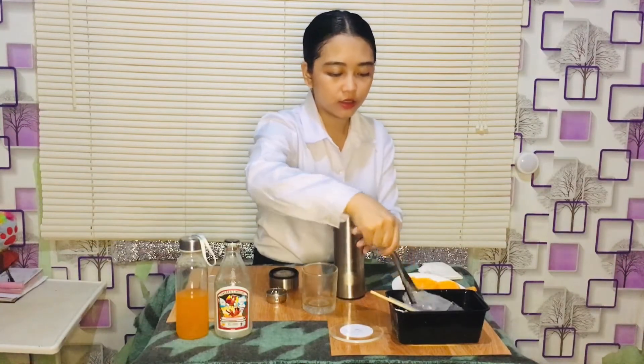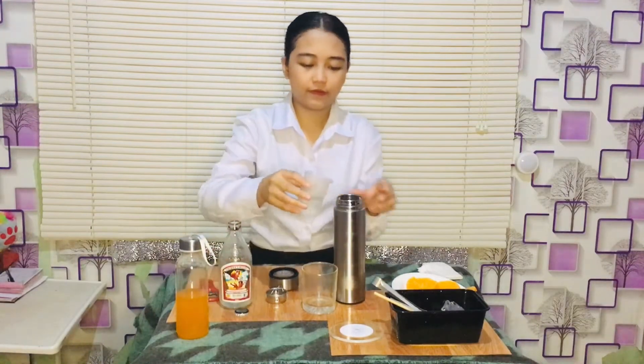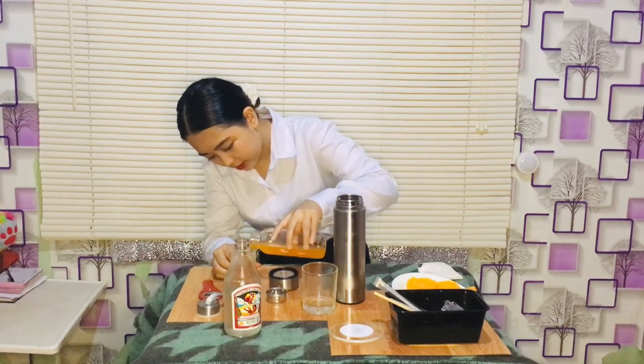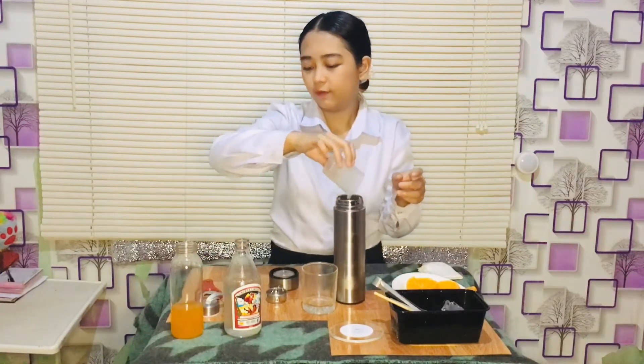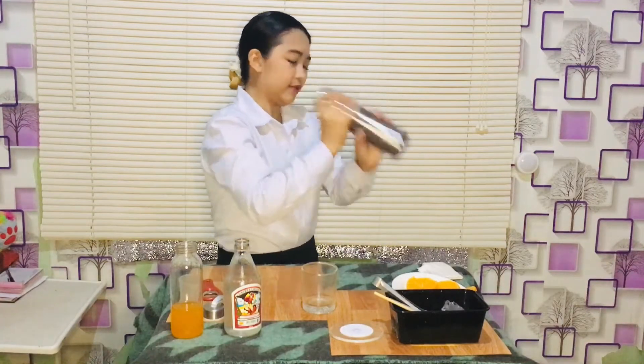First, what we will do is fill the mixing glass with ice. Next, pour the 60 ml of gin and an equal part of orange juice. And then the final part is the mixing — you shake it for about 5 to 10 seconds.